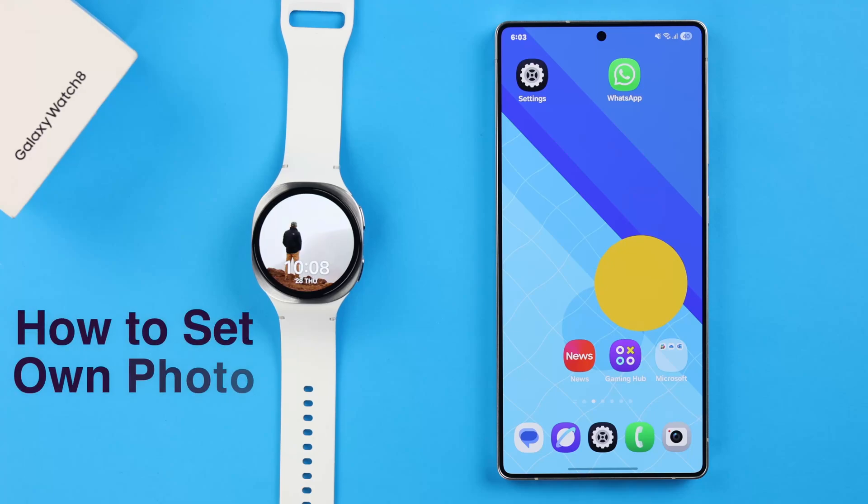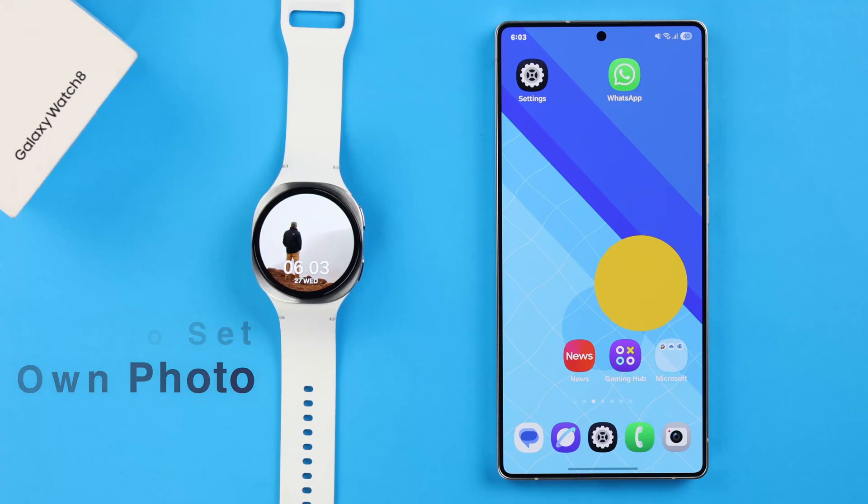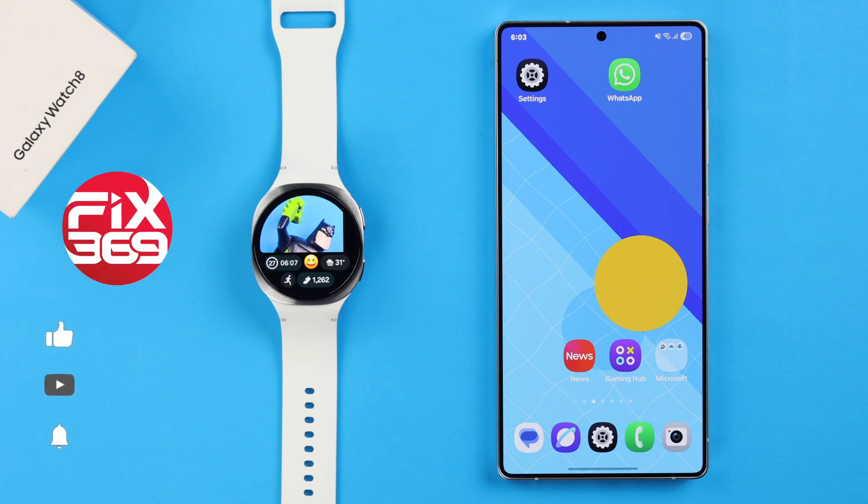Make your Galaxy Watch 8 truly your own. Set your own personal image or even multiple photos from your gallery as a custom watch face in just seconds.